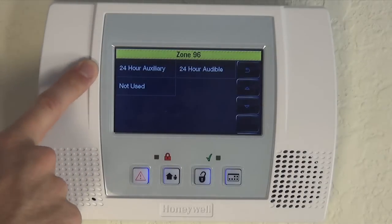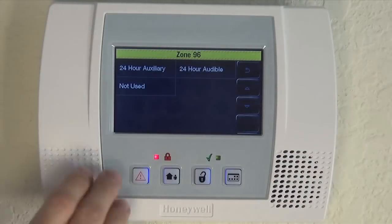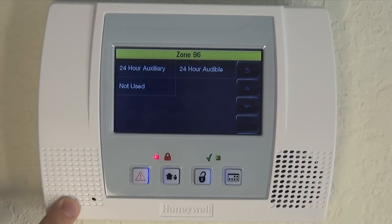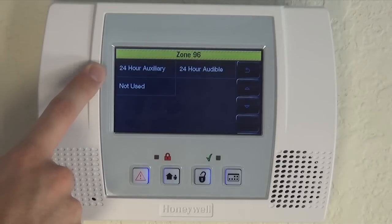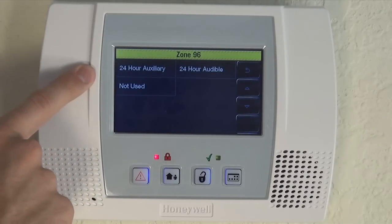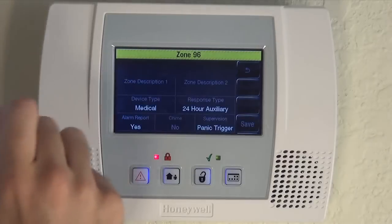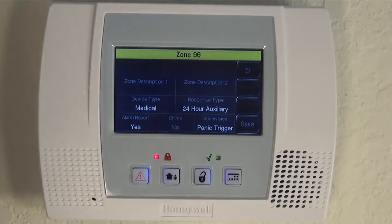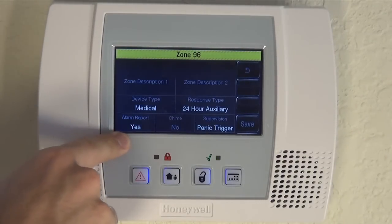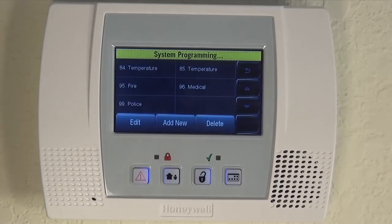Both of these are 24 hour zones — they can be tripped if the system is armed or disarmed. Auxiliary will make just the keypad beep, while audible will make the full alarm go off. For medical, most people use auxiliary. If someone has a slip and fall or there's a medical emergency in the house, you don't need the whole siren to further complicate the issue. You just want the keypad to beep and the signal to go to the central station. So we'll choose 24 hour auxiliary. It's already set for alarm report, so if your system is monitored, this will send a signal to the central station when this panic is triggered. Make sure to save it.